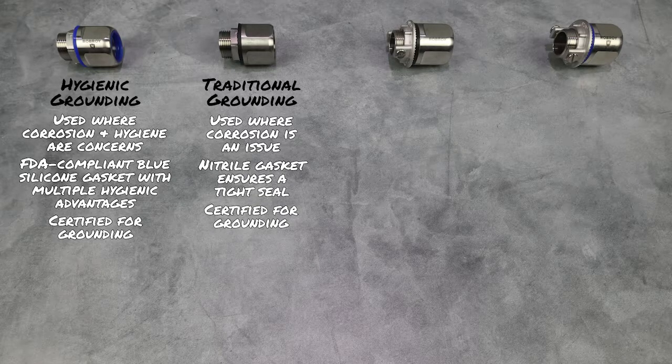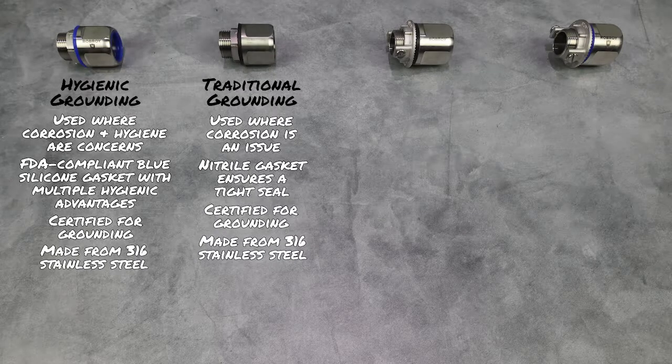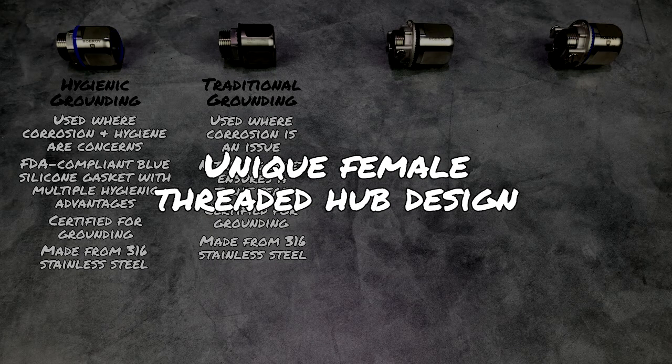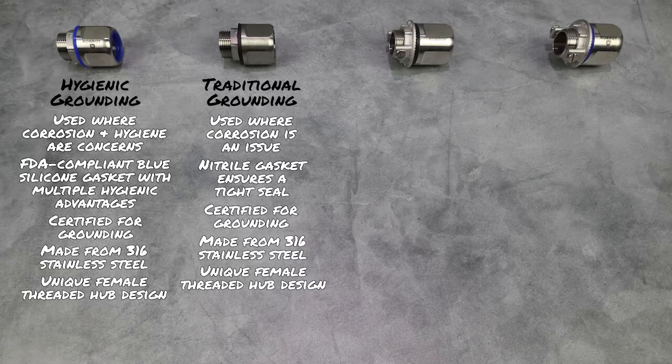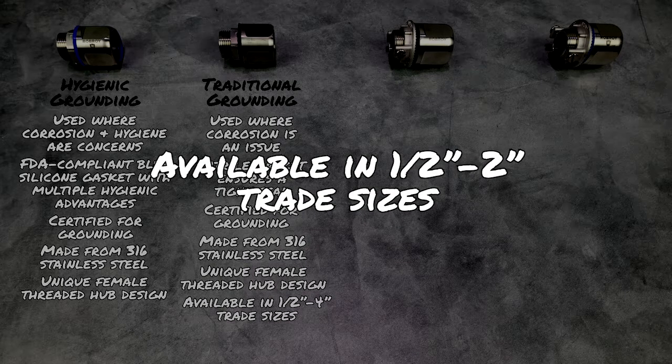Both traditional and hygienic hubs are made from 316 stainless steel to provide the highest level of corrosion resistance, and utilize a unique female threaded hub design that eliminates the risk of exposed threads. Traditional hubs are available in ½ inch to 4 inch trade sizes, while hygienic hubs are available in ½ inch to 2 inch trade sizes.